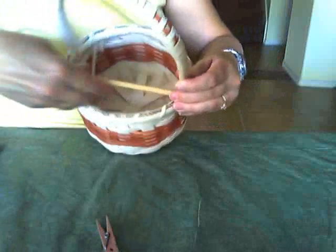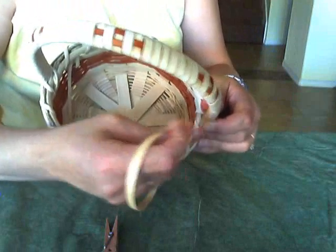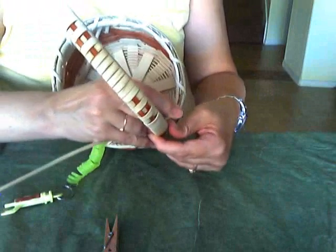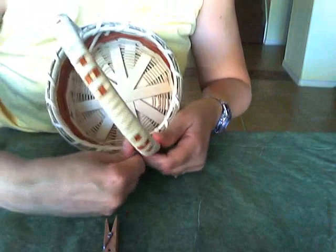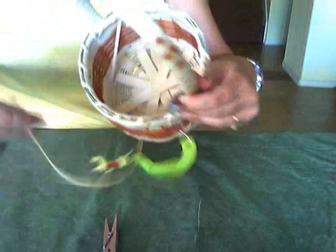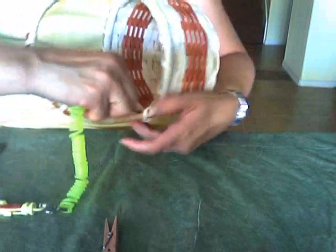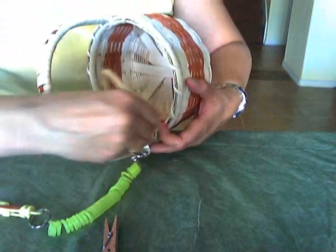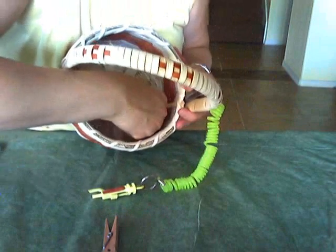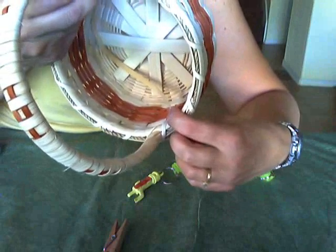As I bring it around to the back side I want to tuck it in — tuck it in behind my rim. I use my lashing tool to create a space. It gets kind of tight sometimes. Tuck, pull this through — gotta fight with it once in a while. And that's tucked down to the inside of the basket. That will be cut short.